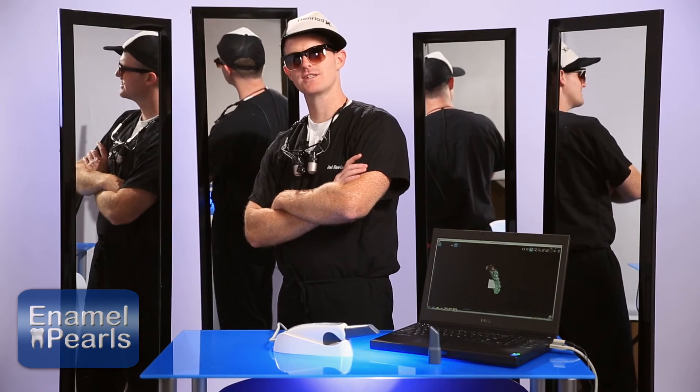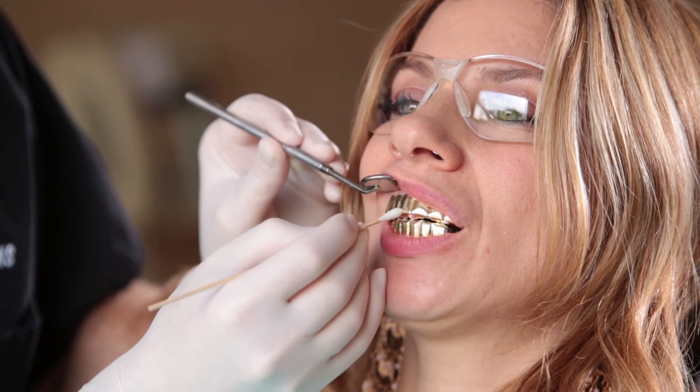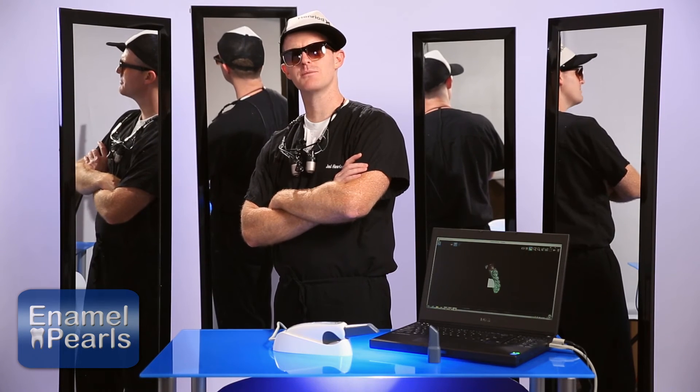And finally, number three: the old wives' tale of using sugar water. This might be the only time dental professionals can endorse soda — but if you use a little bit of clear sugary soda on a Q-tip rubbed on the shiny surface, that seems to do the trick. Now you have my three tips for scanning reflective surfaces with the Trios 3500.